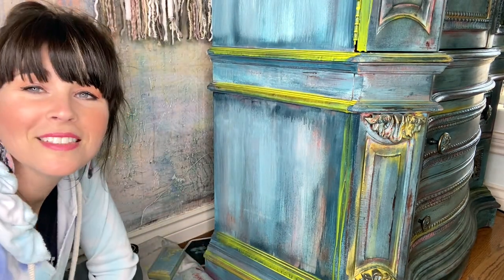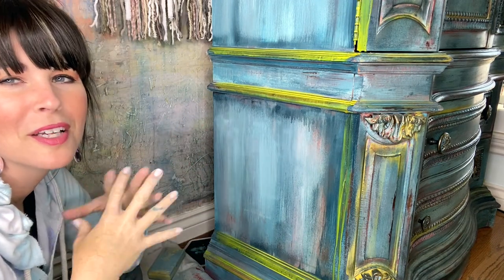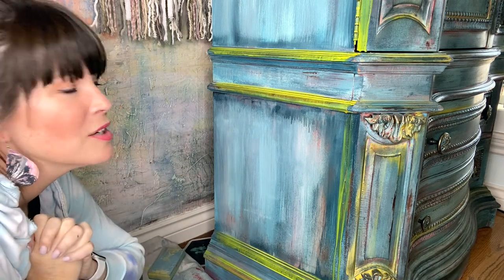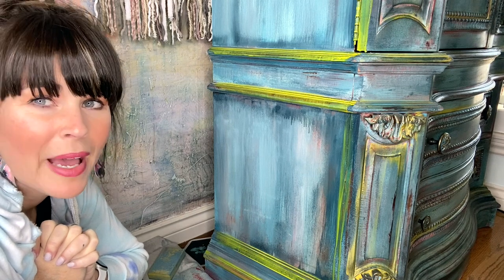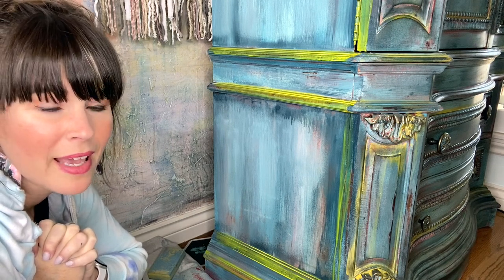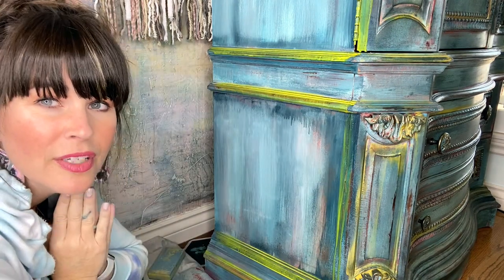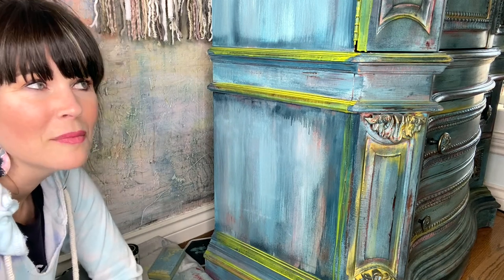Right now the yellow is really bright, but don't worry — we're going to bring it down a notch. If you find your yellow is too bright, get your Bohemian Blue back out, get a soft bristle brush, and lightly dust back over it. You just keep building those layers of color and it becomes more and more unique the more you add.